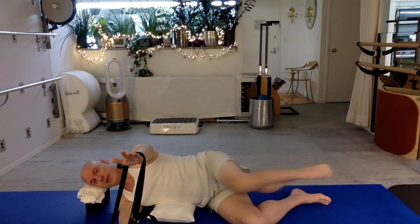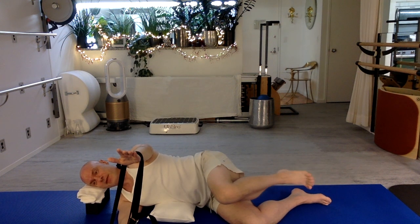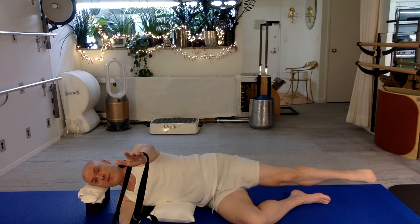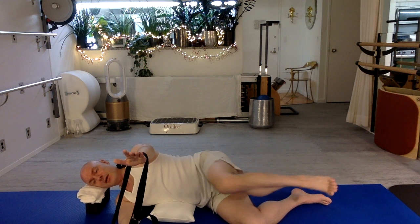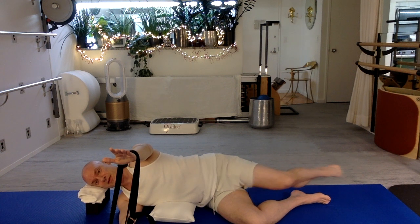Then you're going to bend the knee forward. Point, flex, return. Keep the strap taut. Eyes and chest forward, head resting down. You can point to bend the knee forward and flex. My foot comes forward with the leg — I don't keep it behind me, it goes forward. Breathe deeply. Small arch to your lower back. Keeping your body very still here.